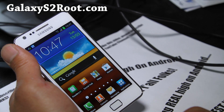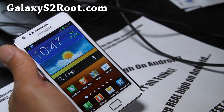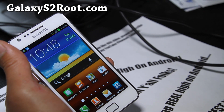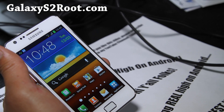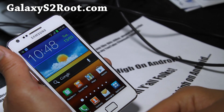Let me know if you have any problems — leave comments in the video or on my blog post at GalaxyS2Root.com. If you have a Galaxy S2, don't forget to sign up for my email list at GalaxyS2Root.com, where I update you once or twice a week and immediately for breaking news like this. I don't share your email with anyone.